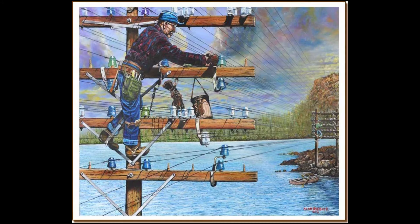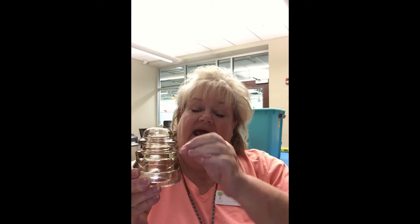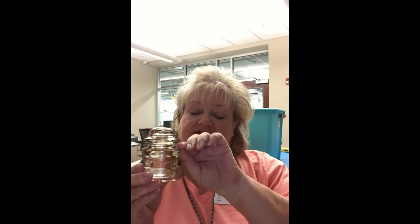This is something that you would see all over the United States from about the 1840s till the late 1960s, and then they stopped using them. These are called glass insulators. They used them first on telegraph lines, then on telephone lines and electrical lines. The wire traveling from place to place on top of the poles would wrap around this, and that's what would keep the electricity flowing through the line.